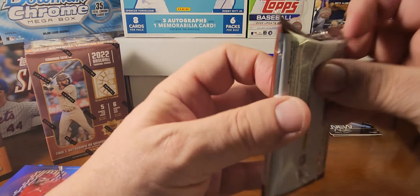Let me know in the comments if you've ripped any of this, found it at Walmart, and what you think of it. It's not going to have a ton of value on the resale market, but it's just really cool — it's a fun rip and I would recommend it. Let's go into the second box and see if we can hit a J-Rod this time.